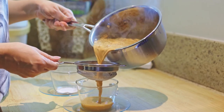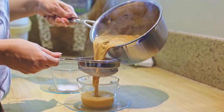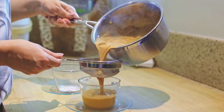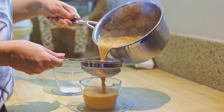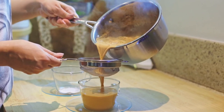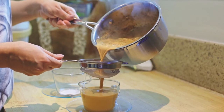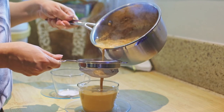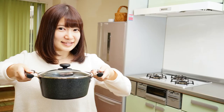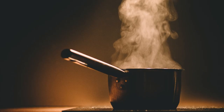If necessary, you could even use the lid of your pot, but make sure you're careful. If you do not have a lid, maybe you could use a plate or a clean washcloth. Please be extra careful — the liquid that you're straining is hot. Make sure you keep the pot away from your body so that you are not burned by the steam.